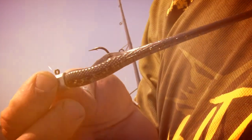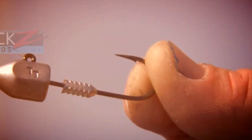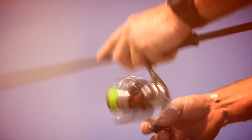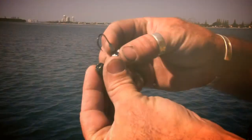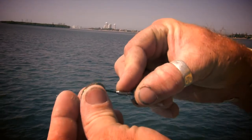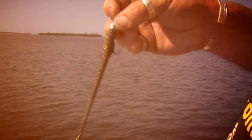All jig heads aren't the same. TT Lures, the most popular jig heads in Australia, now bring you Headlocks. The ultimate soft plastic deserves the ultimate jig head. Headlocks have been designed to lock the Z-man super soft and flexible, ten times tough elastic plastics onto the jig head, without the need for gluing.